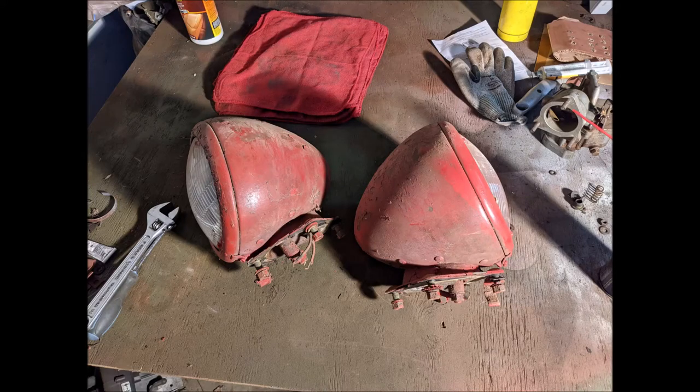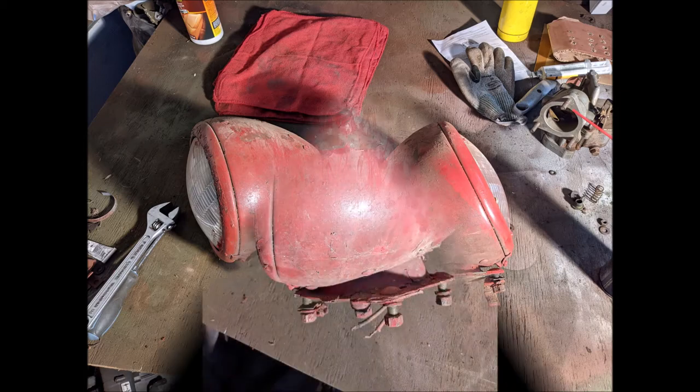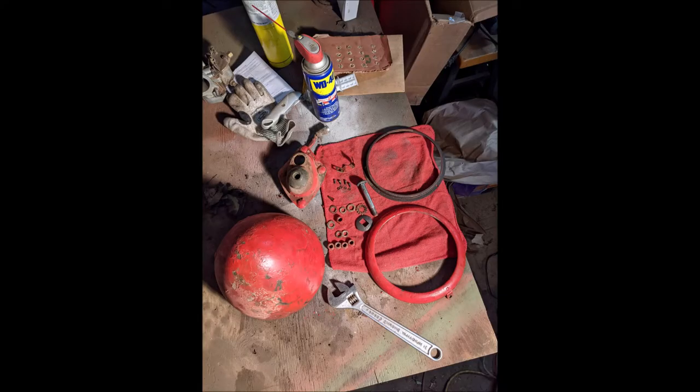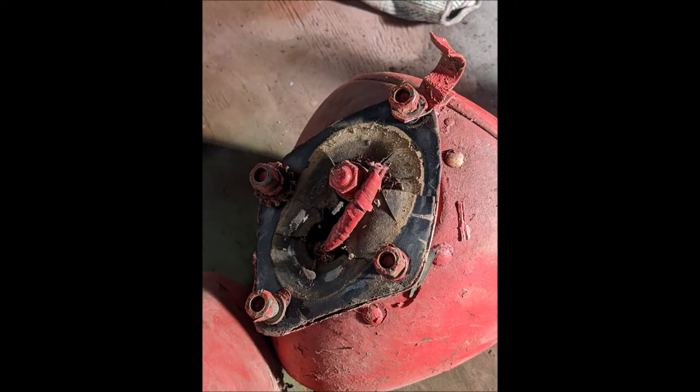Welcome to Dodge Rehab! Today we're going over the disassembly of the Dodge half-ton truck headlight assembly. These are relatively simple to do, but if you've got rust issues it could also be a major pain. These are the best headlights I've ever worked on condition-wise, so I figured now would be a good time to shoot some video.